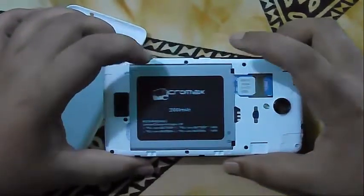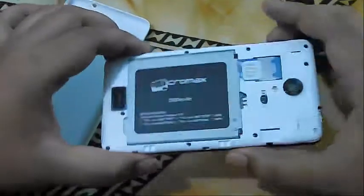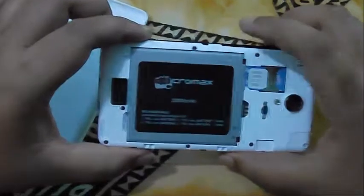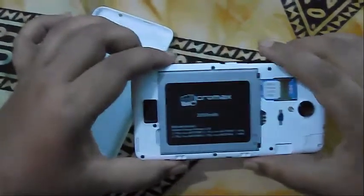Its battery is 2000 mAh. It will give you 8 hours of battery backup, and the standby time is 190 hours.